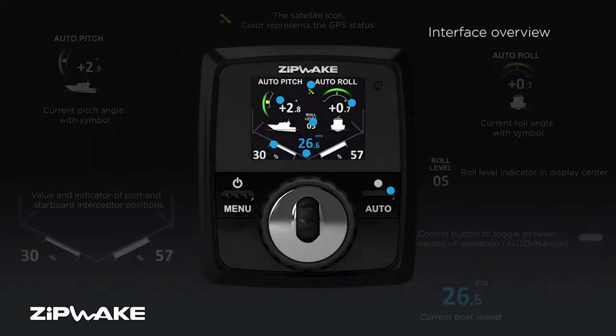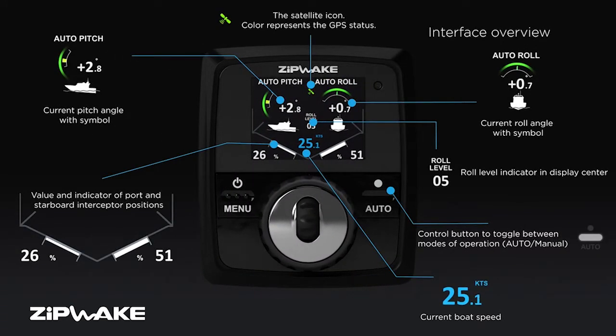The head unit has all the brains. It has an accelerometer, a 3D gyro sensor, and GPS built into it. On the panel you have your roll and pitch control, your percentage of blade, and your speed.